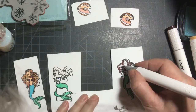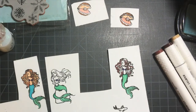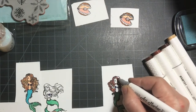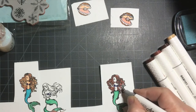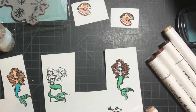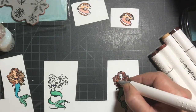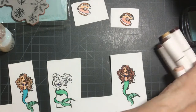Sorry, my head gets in the way. I'm hoping this little close-up helps. I really love my Shuttle Art markers. They do a perfect job for me.